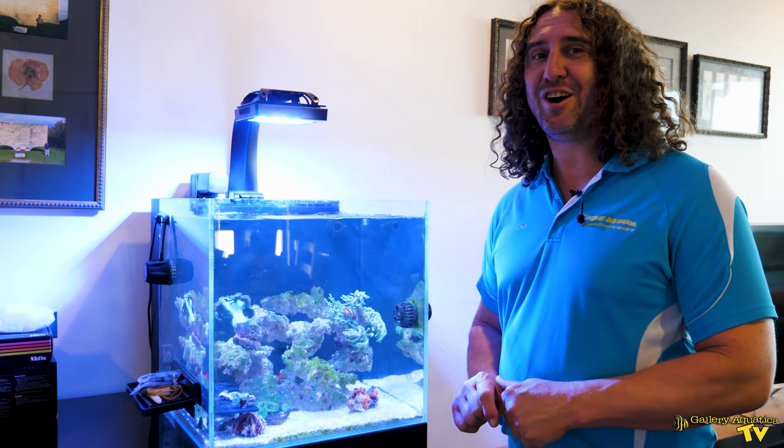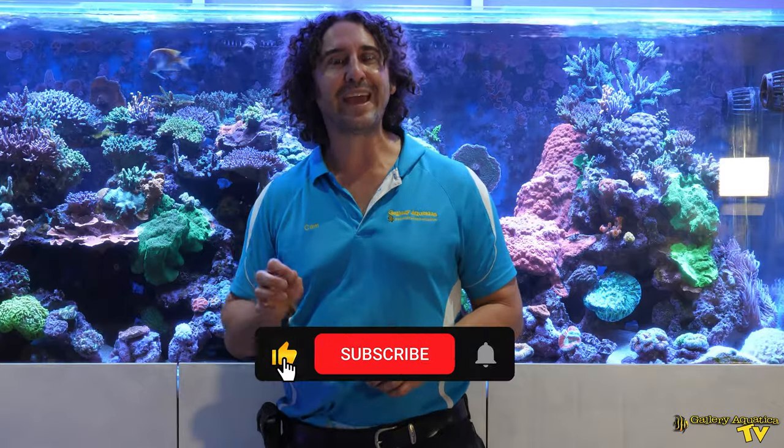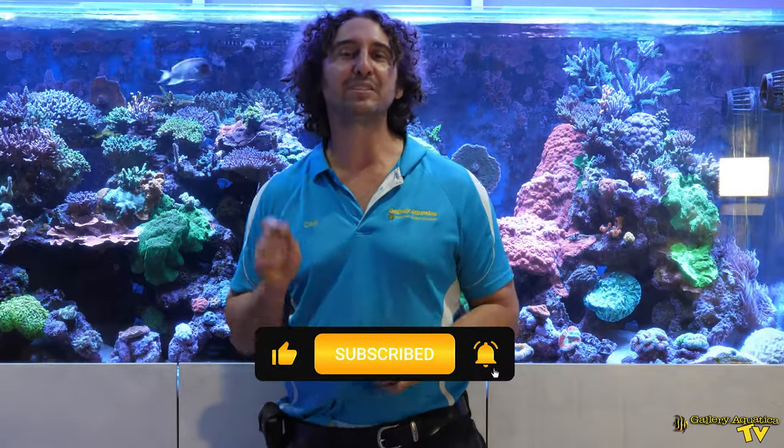That's it for Gallery Aquatica TV for today. Thank you so much for watching. I'm Cameron the Fish Guy. Happy reefing! Don't forget to like and comment on all our videos and subscribe to our channel. Stay tuned to Gallery Aquatica TV for more exciting episodes to come.